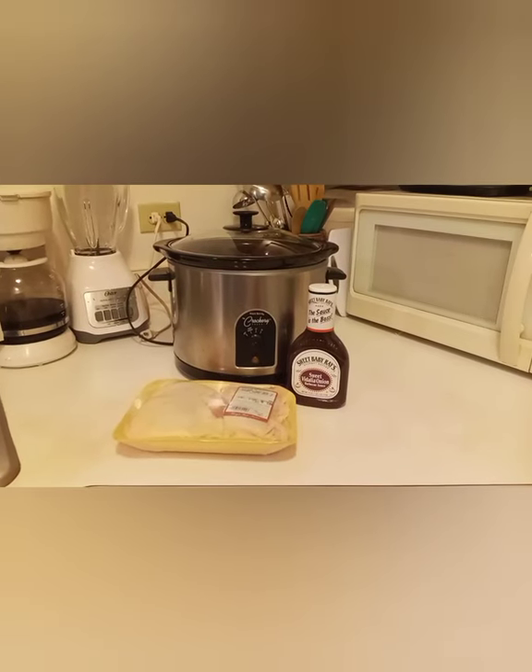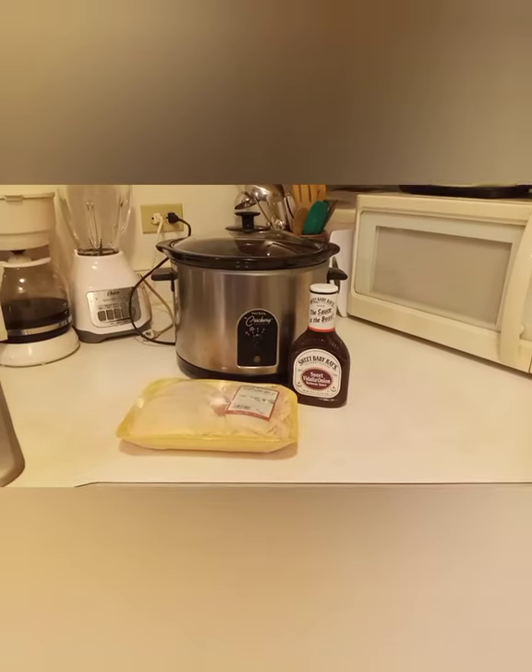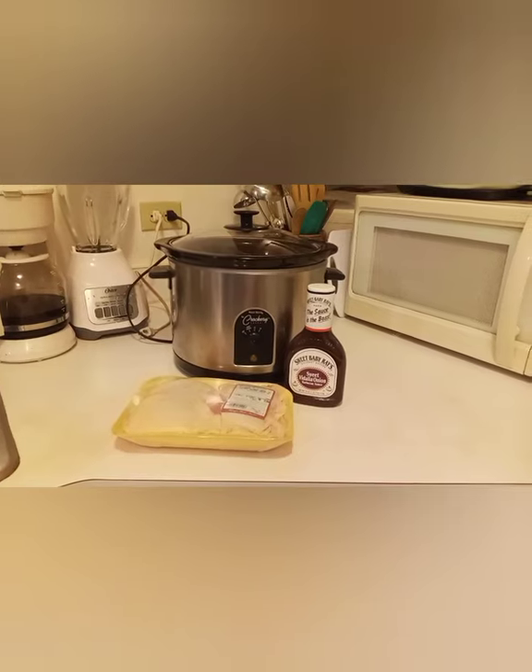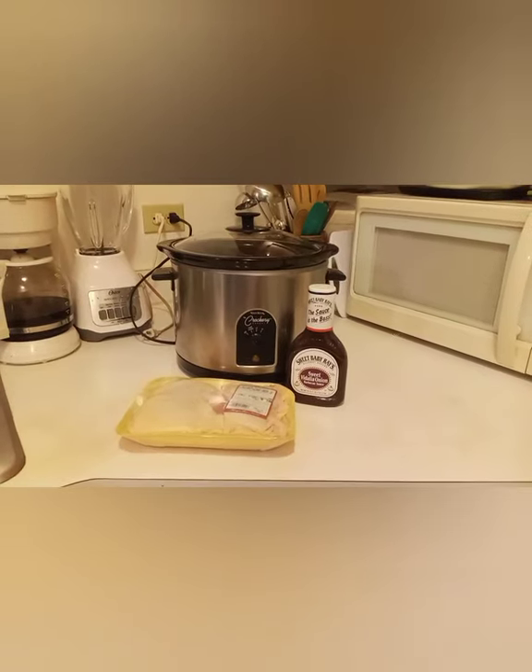Today I'll be making barbecue chicken. You'll need chicken, barbecue sauce, and a crock pot. I'm going to clean the chicken and skin it first. Be back with the recipe.